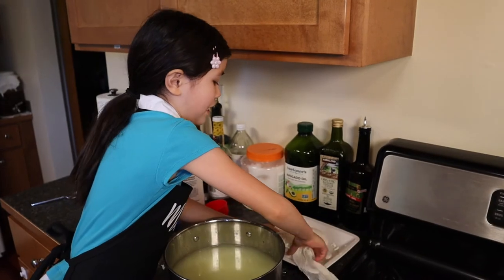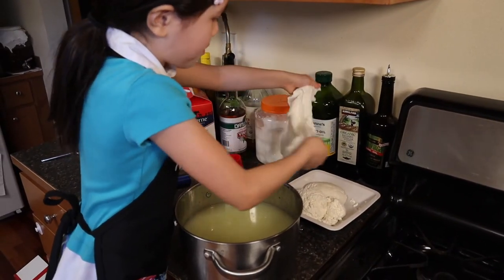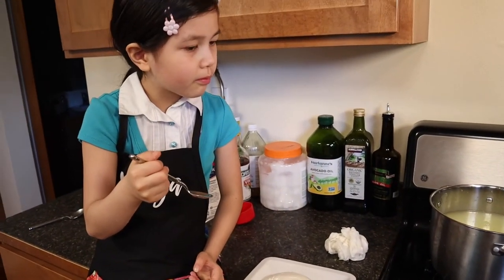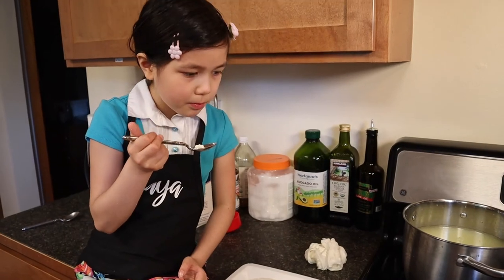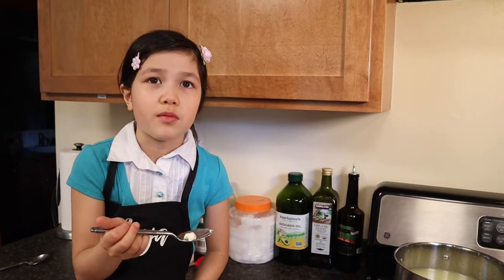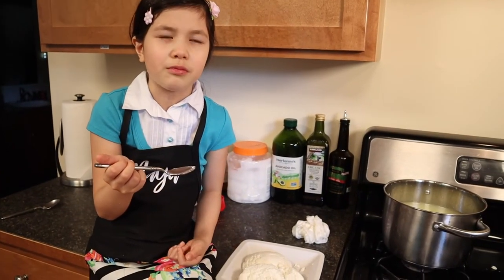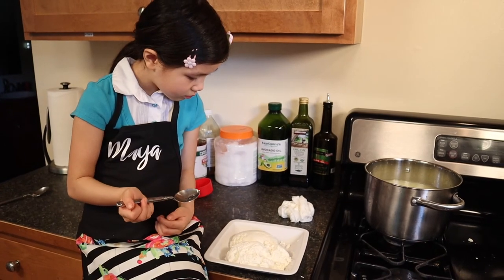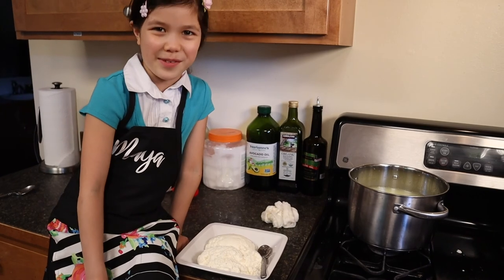Now flip the dough, like a pizza. Ta-da! Still some whey. The cheese is cheesy, and you don't necessarily chew it, but you chew with your gums, basically — like the roof of your mouth and your tongue. Feels grainy, like a clump that has a ton of other clumps stuck around it. I can sort of taste the vinegar, a little bit. This is how you make cottage cheese, and we just made some. See you next time on a Maya the Science Kid video.